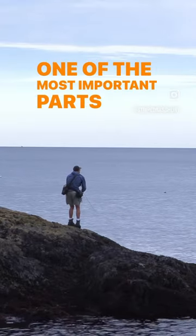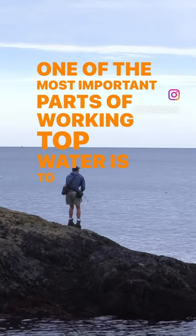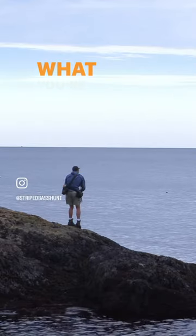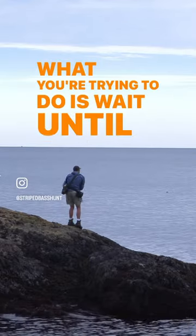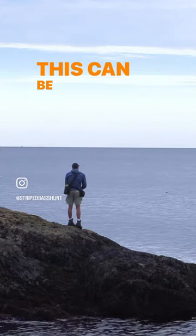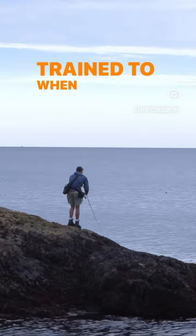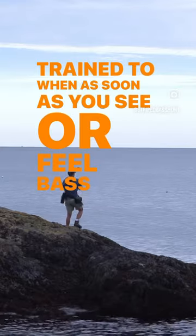One of the most important parts of working topwater is to fish with your hands. When I'm talking about fishing with your hands, I mean what you're trying to do is wait until the fish grabs the lure. This can be kind of counterintuitive to what you've been trained to do — as soon as you see or feel bass, to hook set.